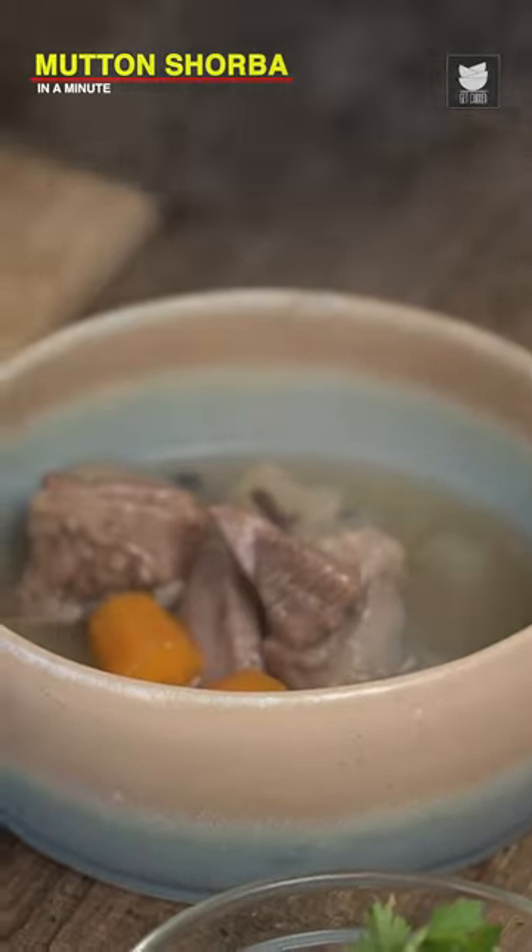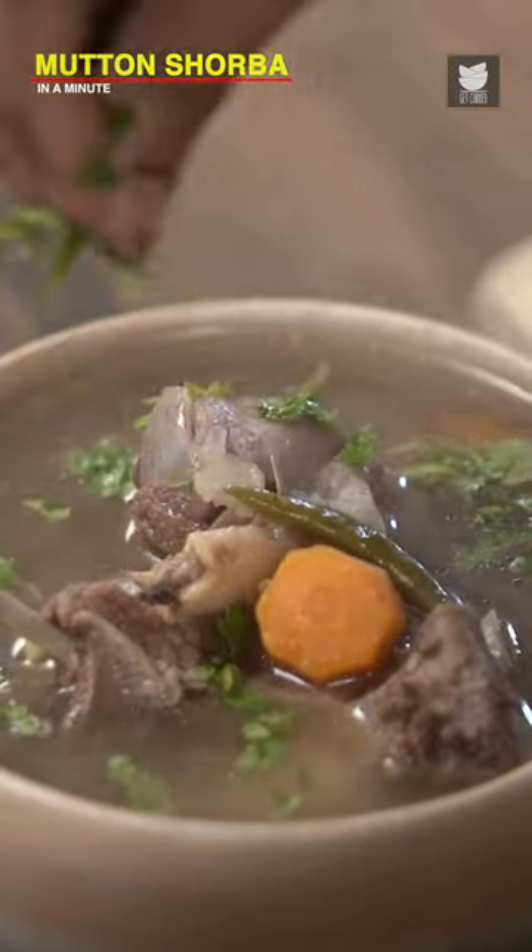On goes the Lid. Freshly Chopped Coriander.